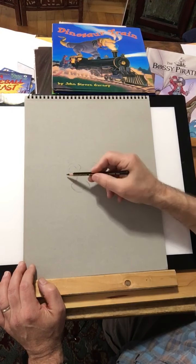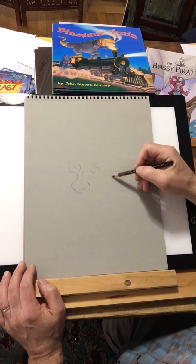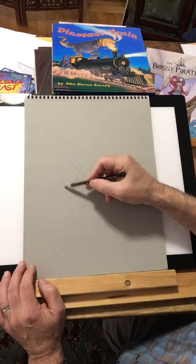I hope this is showing up because I'm starting out very lightly, just kind of planning out where things are going to go, but I'll be getting darker soon.